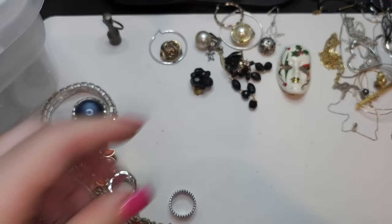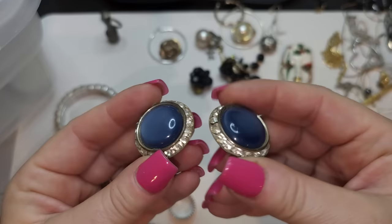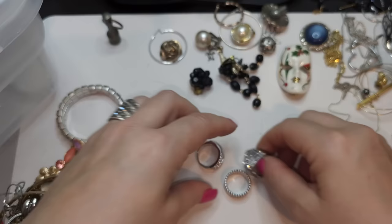Single clip-on earring — it doesn't match the last one. Two clip-on earrings, silver tone on the back, rhinestones, and plastic blue plastic — kind of a cat eye look. Okay, let's look at rings.